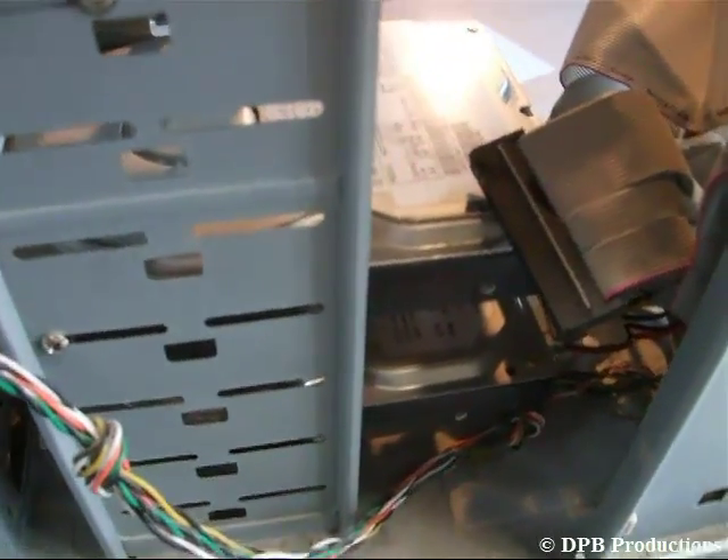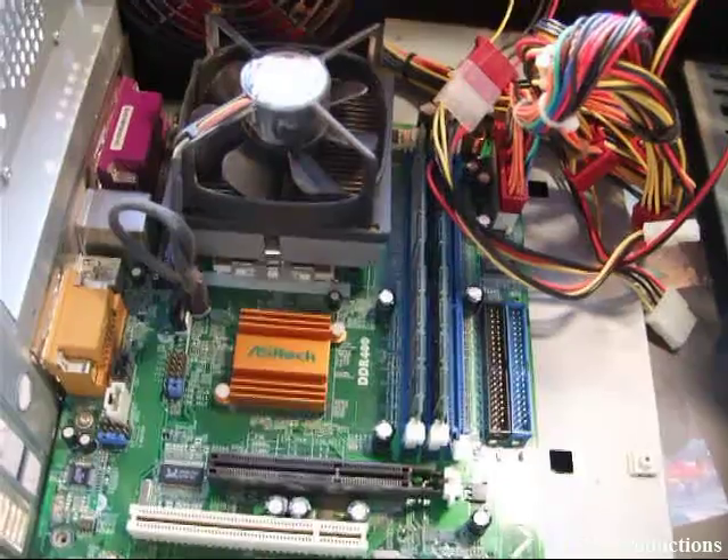Now do the same with your hard disks. Disconnect the connection between your mainboard and your power supply — it's right here.